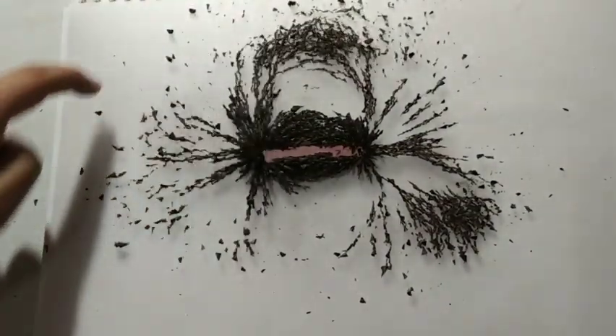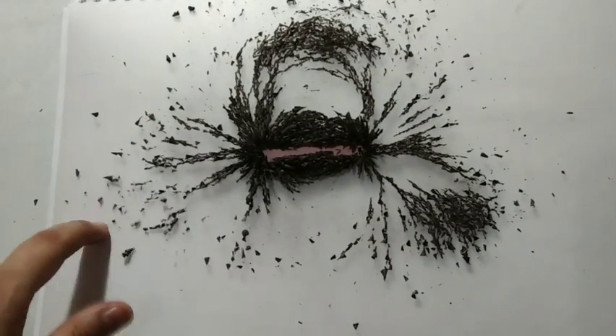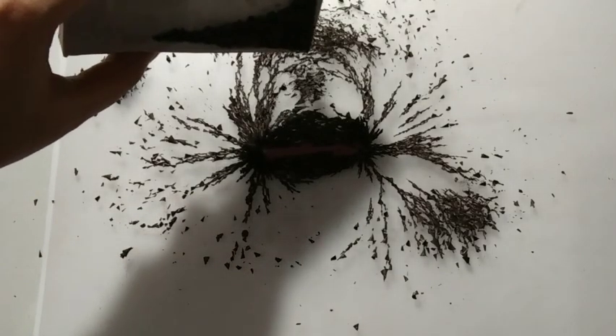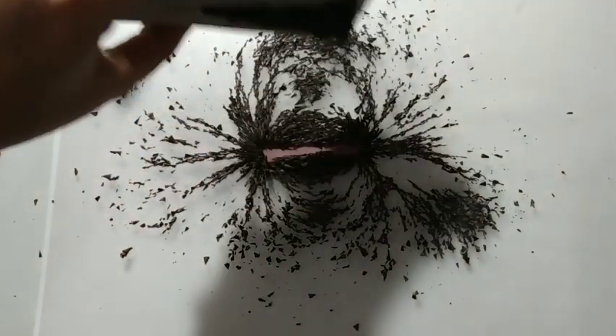By this activity, we can easily find out the area up to which magnetic field lines are present. If I sprinkle here, there is no direction. But the moment I sprinkle on this side, they are forming loops — you can see the loops.